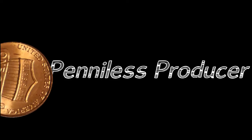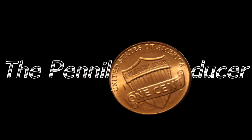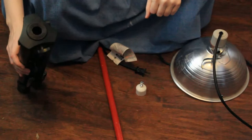Hello and welcome to another episode of the Pennyless Producer. I'm your hostess, Emily Gumford. Not all of us have a ton of money to throw towards light stands, so today I'm going to show you how to build one using just a tripod, a few accessories, and a broom handle.